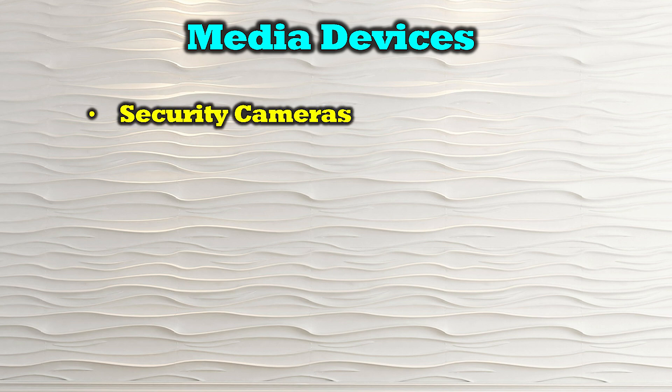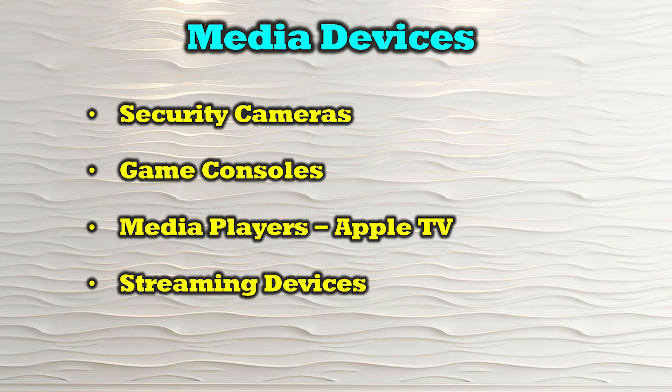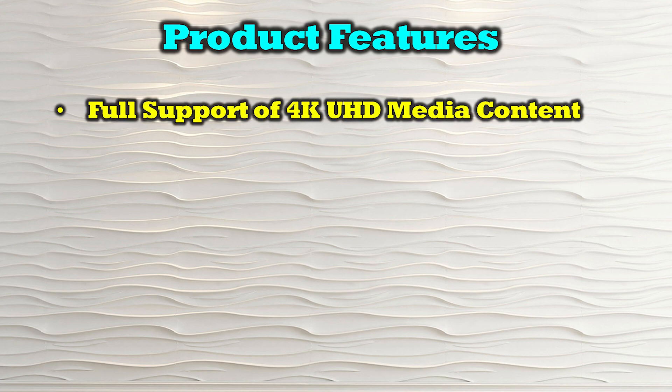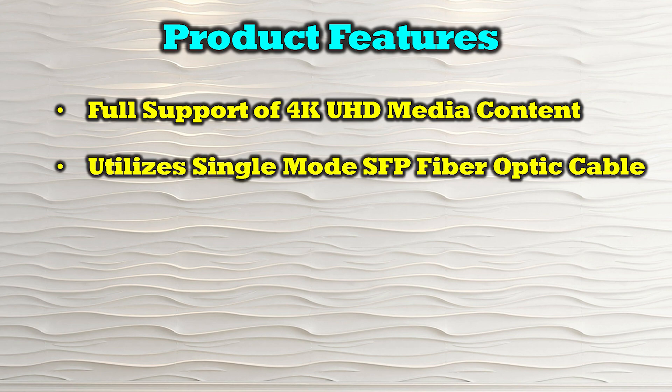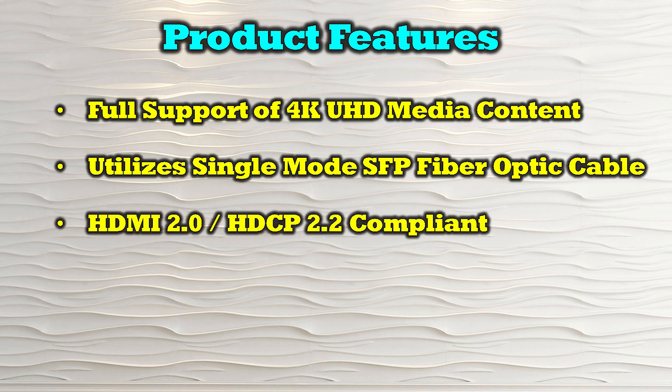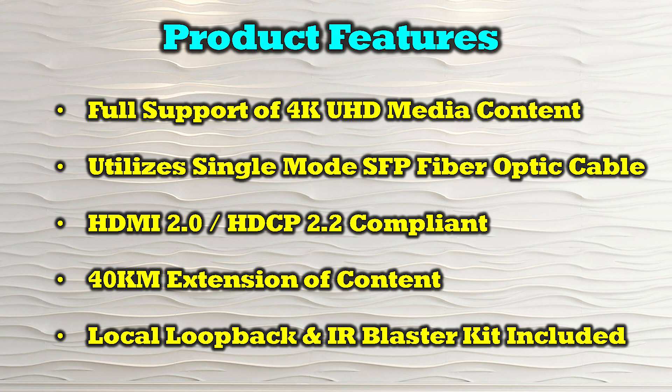The O-Ray UHD-FOM40-K is compatible with most modern HDMI media sources including security cameras, game consoles, media players like Apple TV, streaming devices, and computer systems. The product's features include full support of 4K ultra high definition media content, single-mode SFP fiber optic cable for connection, HDMI 2.0 and HDCP 2.2 compliance, 40 kilometers of extension between primary and secondary locations, local loopback functionality, and remote control of content with the included IR blaster kit.